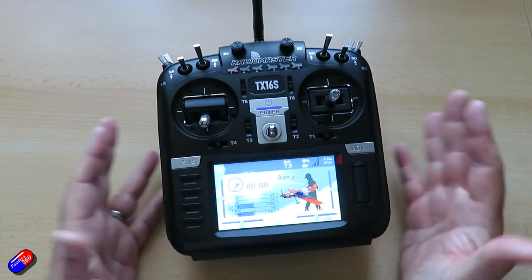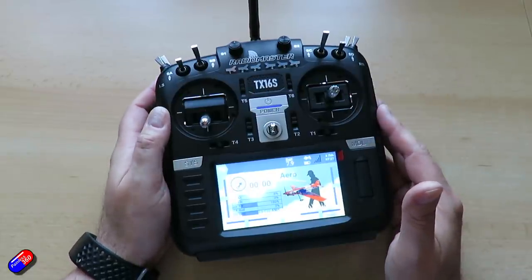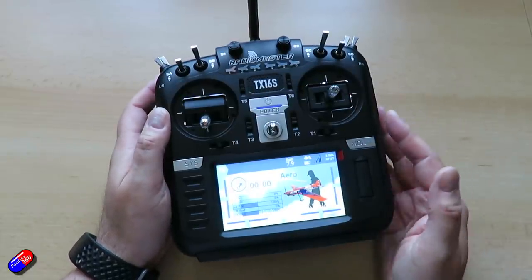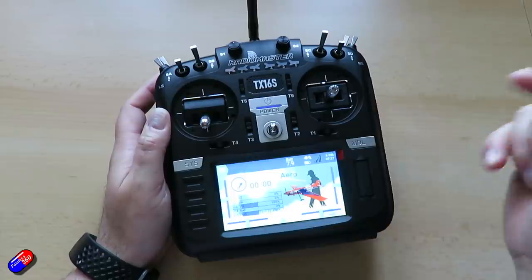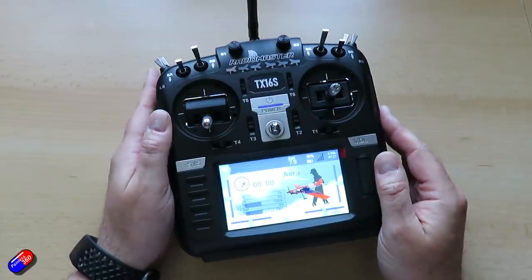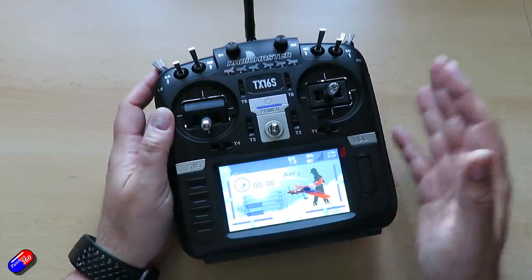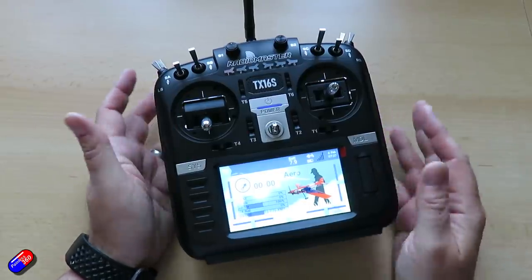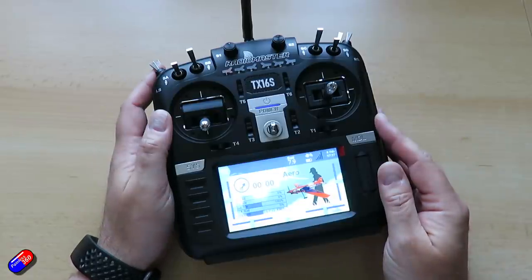Hopefully that's been useful for those of you interested in what has changed with the Mark II of the TX16S. If you have any particular questions, please pop them down below and I'll do my best to answer them — I'll ping the guys at RadioMaster too. If I get enough questions, I might do a follow-up FAQ video. Thanks for watching.